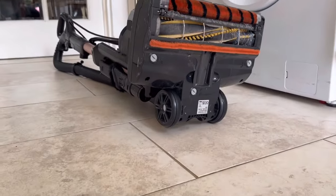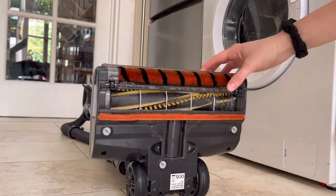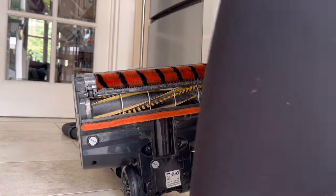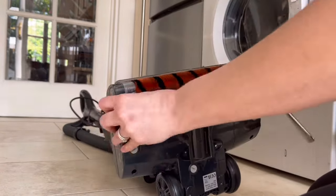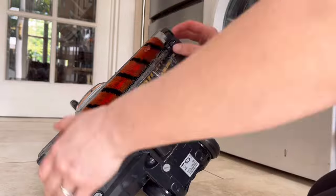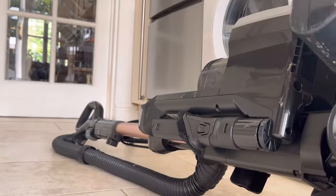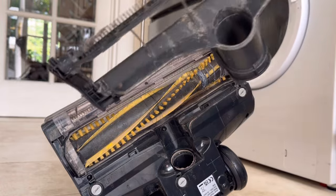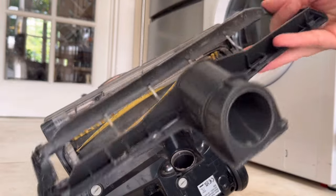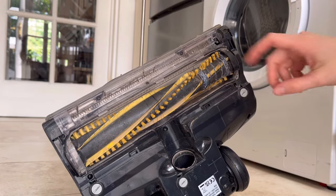Next I'm going to get this part off and give this a rinse too. There we go — that is going to go in the sink as well, and then I'm going to cut all this hair off.